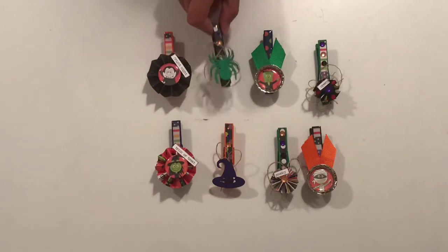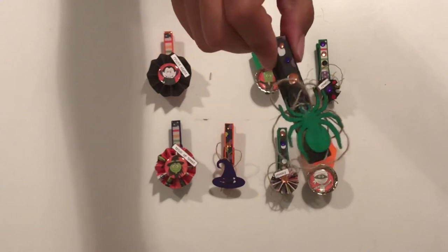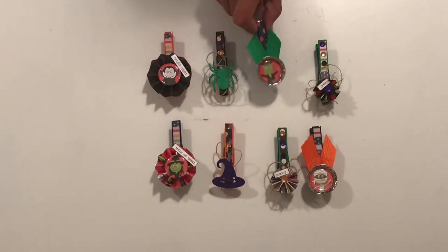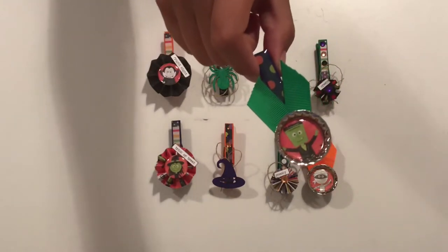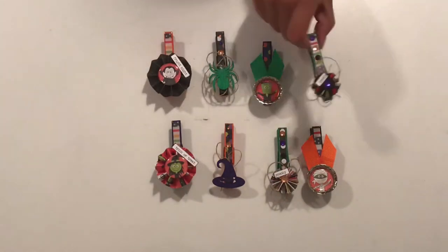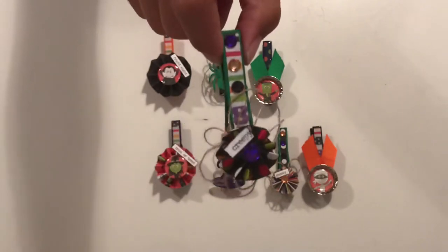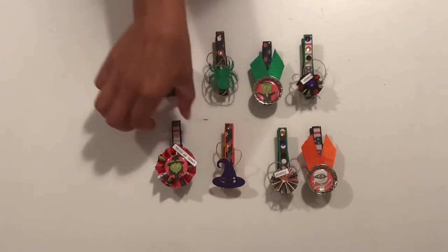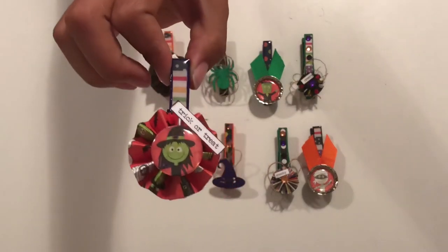This one says 'Bright Night.' Here's one with the spider. And then the one with the bottle cap — I added the clear gel at the top. And then another little one that says 'Creepy.' That one says 'Sugar Treat.'